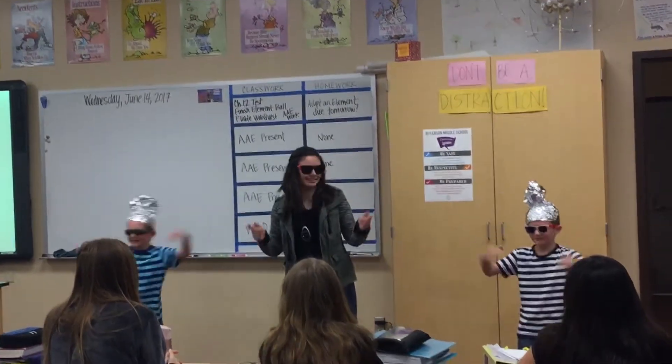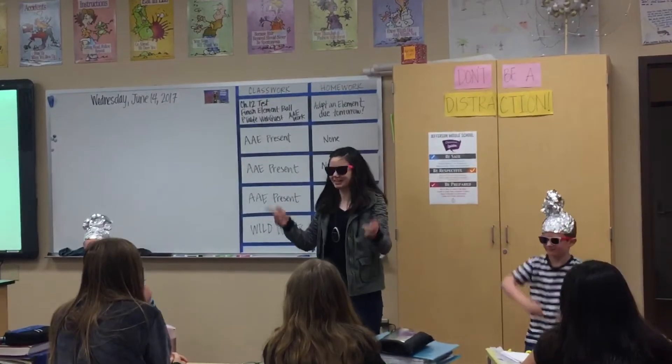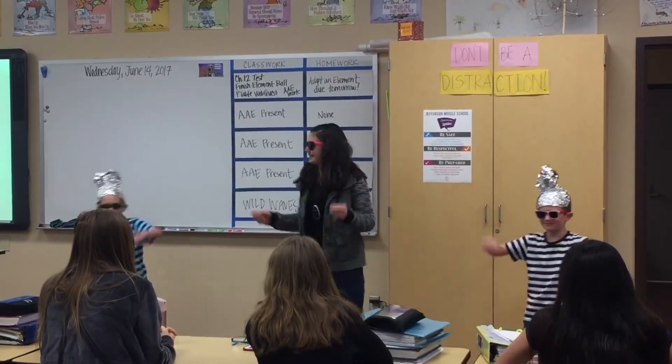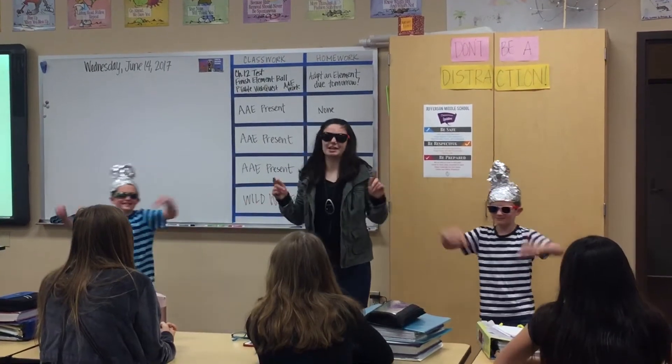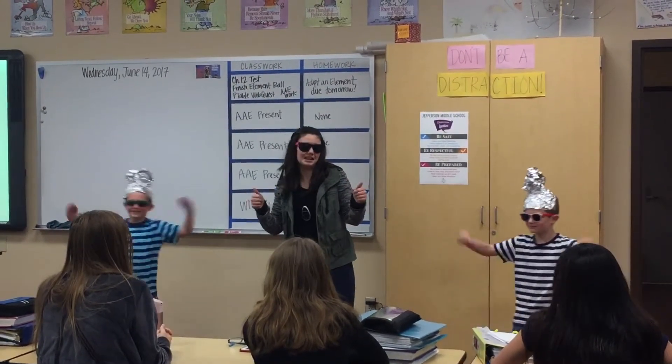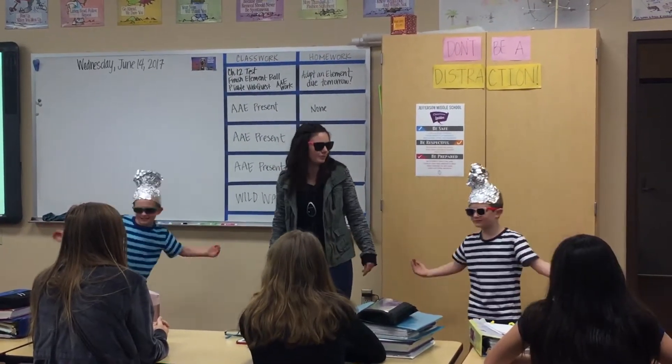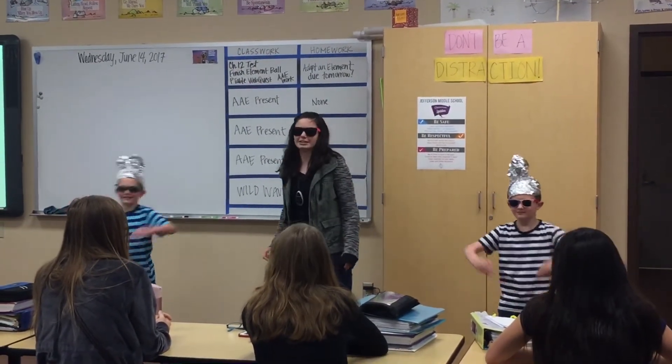I'm MC Emma, and you're gonna see aluminum's a great element for you and me. My element is aluminum with symbol Al. It's a cool element, if you can already tell, with atomic number 13, 13 protons and 13 electrons.